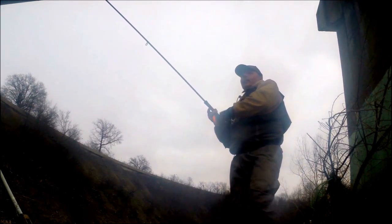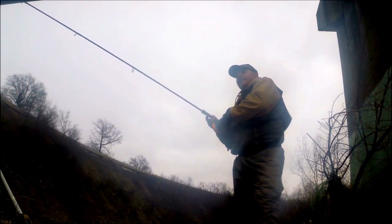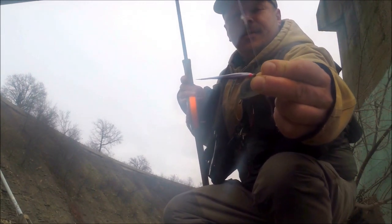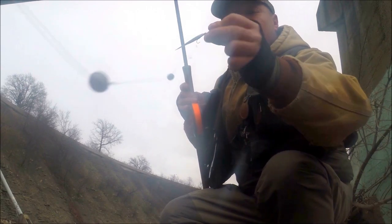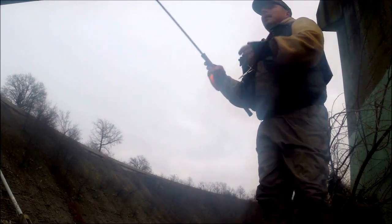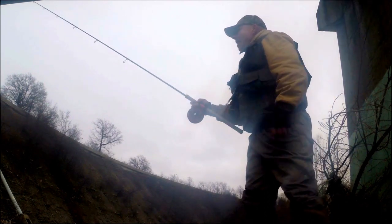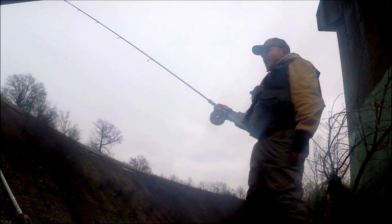Might have had a hit — never know, could be a snag, bouncing off the bottom, catching on a rock. Let me show you — there's one of my hand-tied jigs. Notice how I'm mending my line after it hits the water. See that little minnow in there at dinner — breakfast! River flow is beautiful, nice green, fairly stained. I love it, perfect.